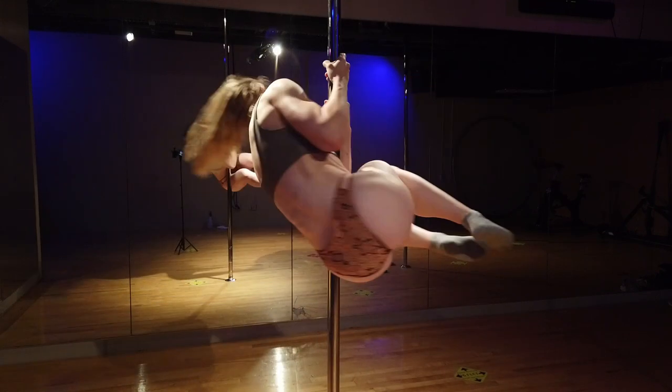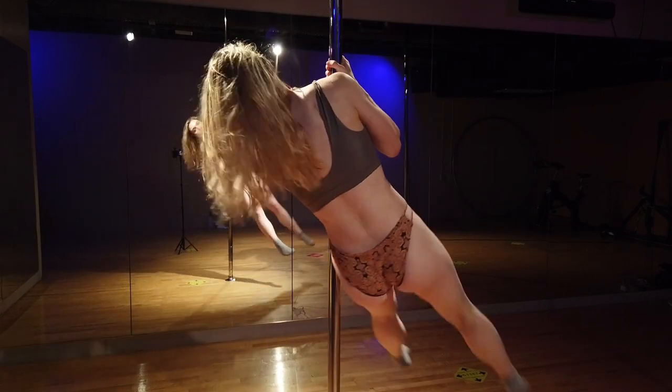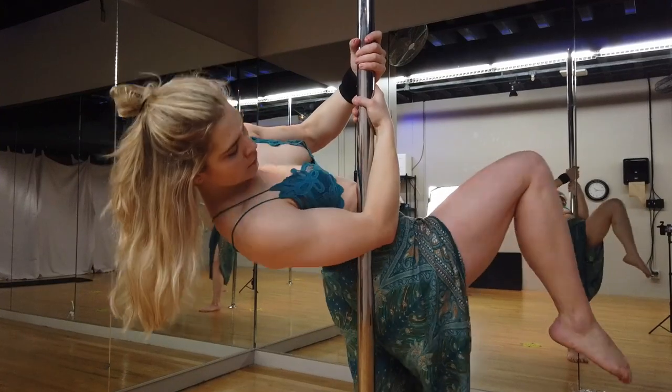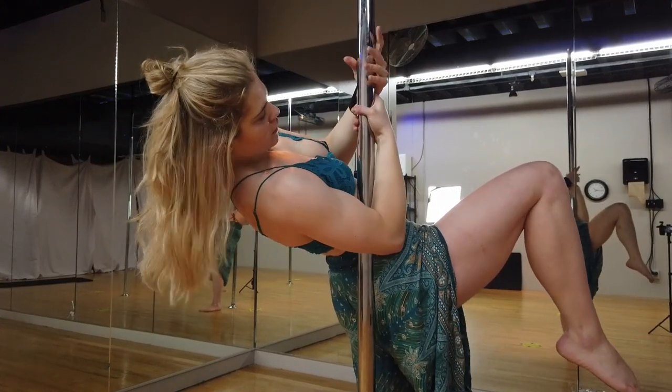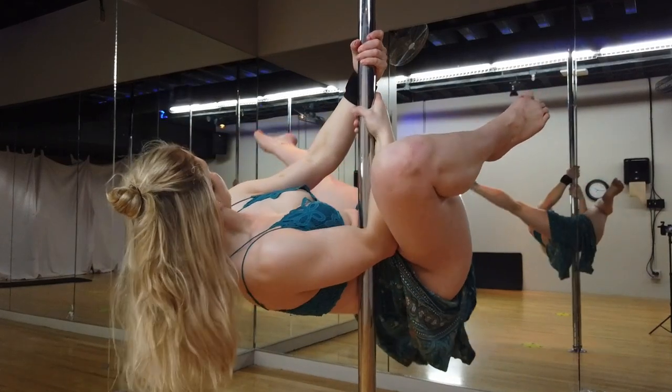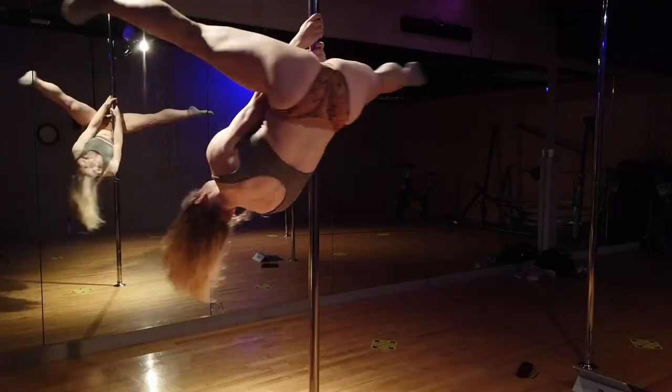Your biceps, shoulders, arms, chest, and core are all applying the centripetal force in towards your pole. Visually it's essentially me trying to hug in towards the pole as it feels like the pole is trying to toss me off and away from it.